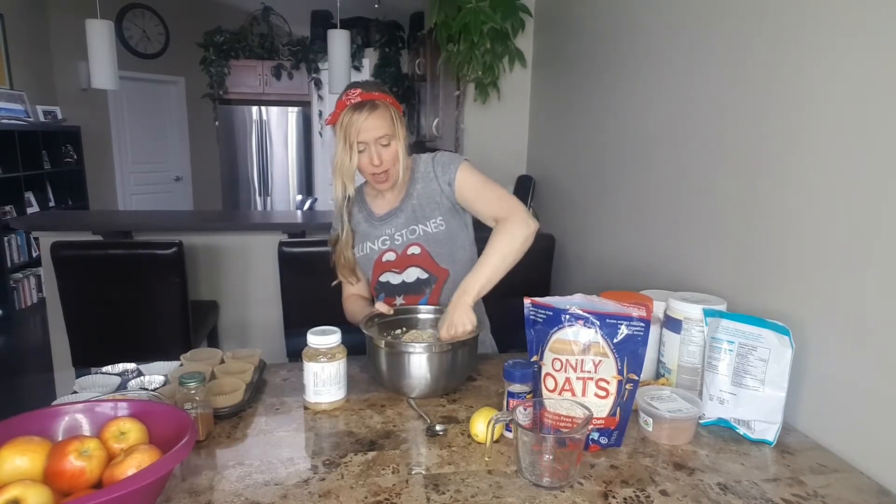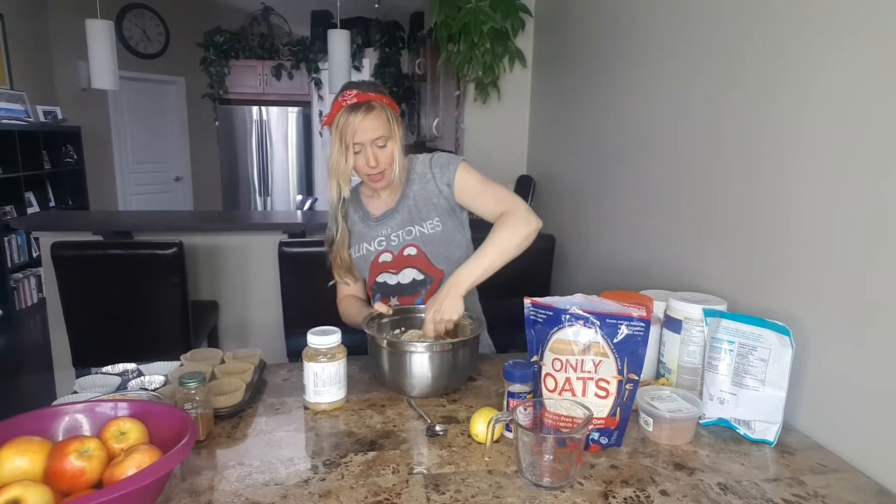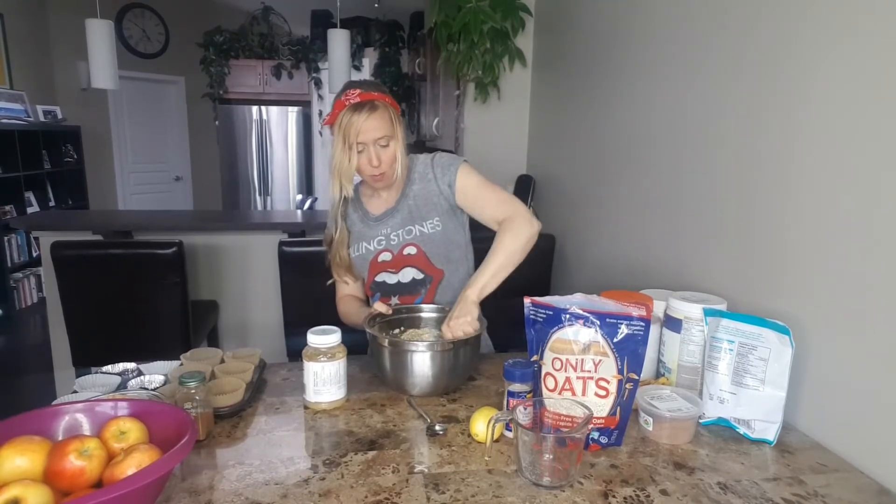Then to add in a little bit more fun and a bit more protein, I love to add in some vegan protein powder. I definitely prefer vegan protein powder in cooking and baking as opposed to whey protein.